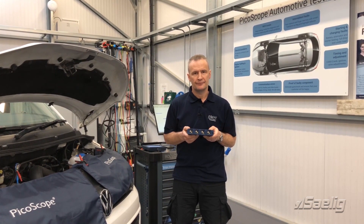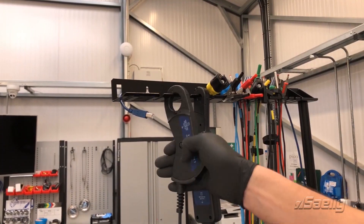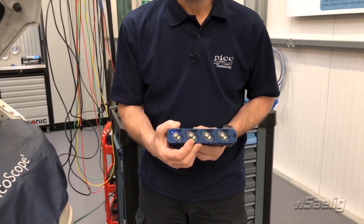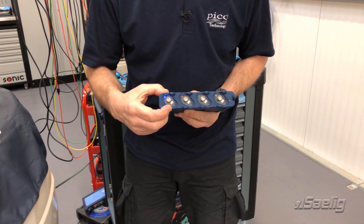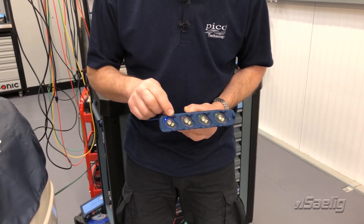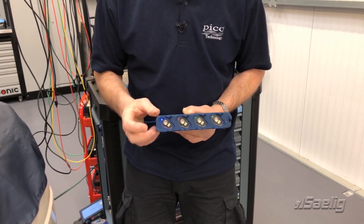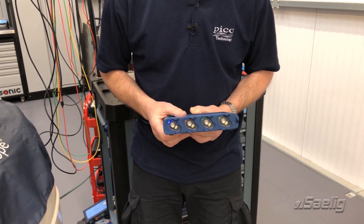The front panel is a real game-changer. The 4425A still utilizes industry-standard BNC connections. You'll also see we now have six additional pins, which we'll discuss shortly. The channel color is now represented by the relevant LED: channel A blue, B red, C green, and D yellow.